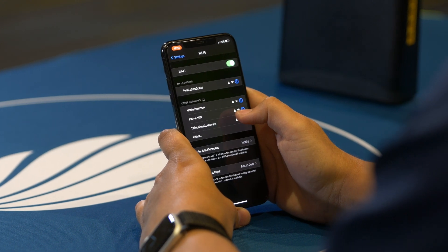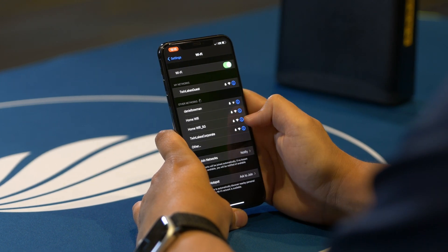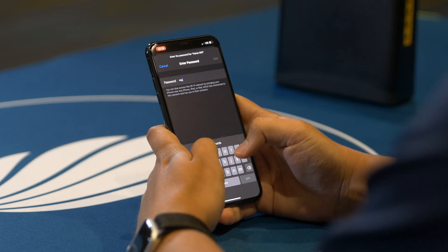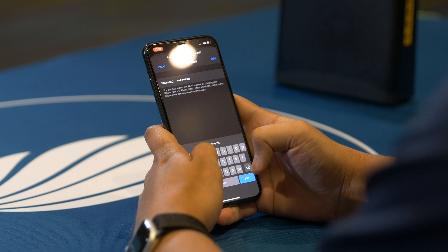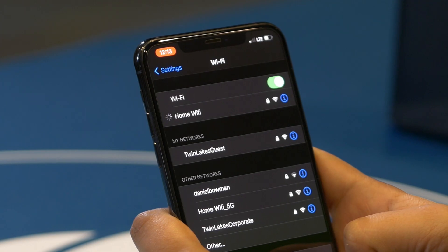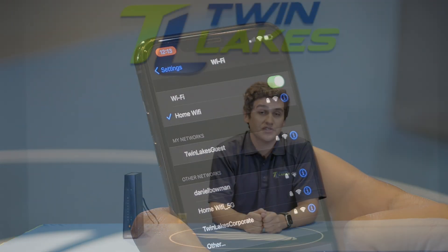If there is no indication, try to tap or click on your Wi-Fi network name if it is listed in the menu to see further information. It may ask for the security key, which will be your Wi-Fi password. If it does, type in your Wi-Fi password and click on next or connect. This should allow for connectivity from your device to your Wi-Fi network.